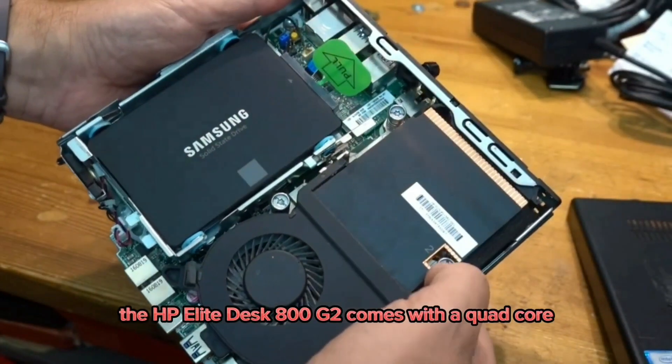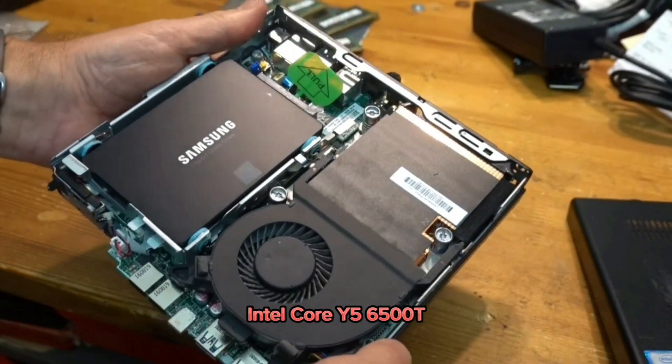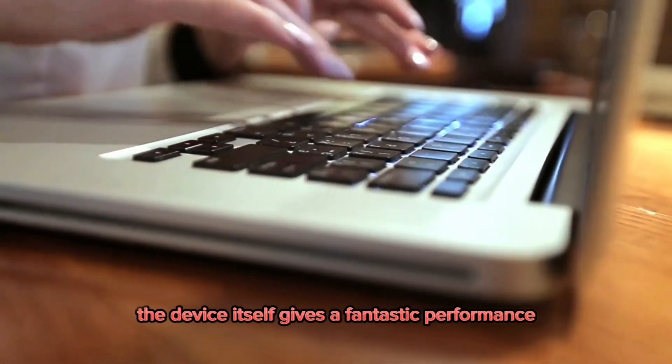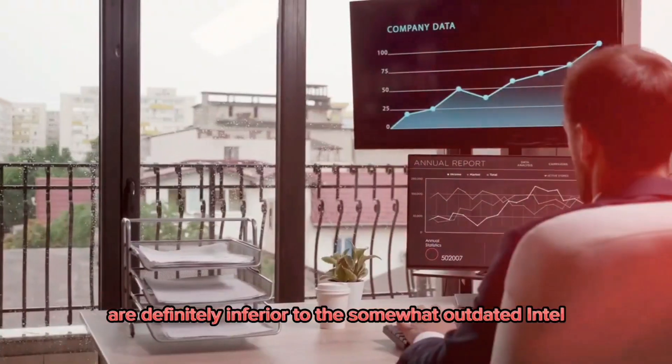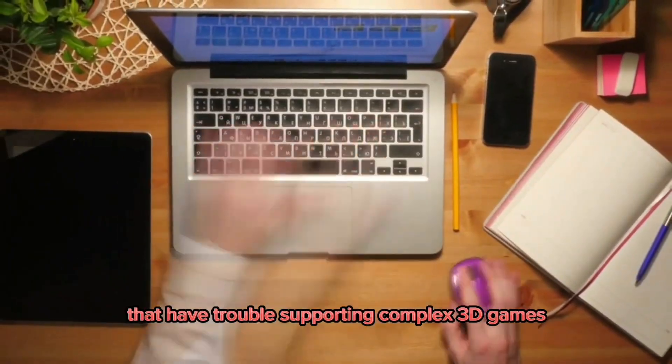The HP Elite Desk 800G2 comes with a quad-core Intel Core i5-6500T with up to 3.1 GHz turbo boost, and the device gives fantastic performance as a business PC. The integrated graphics are Intel HD GPU graphics, which have trouble supporting complex 3D games.